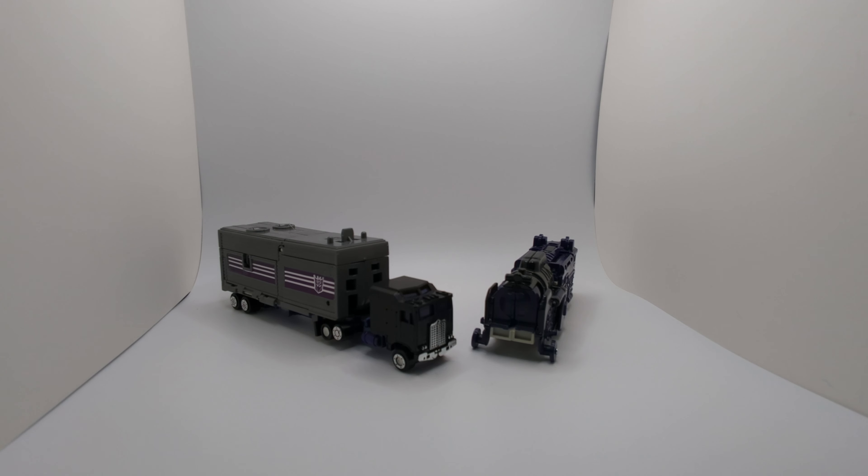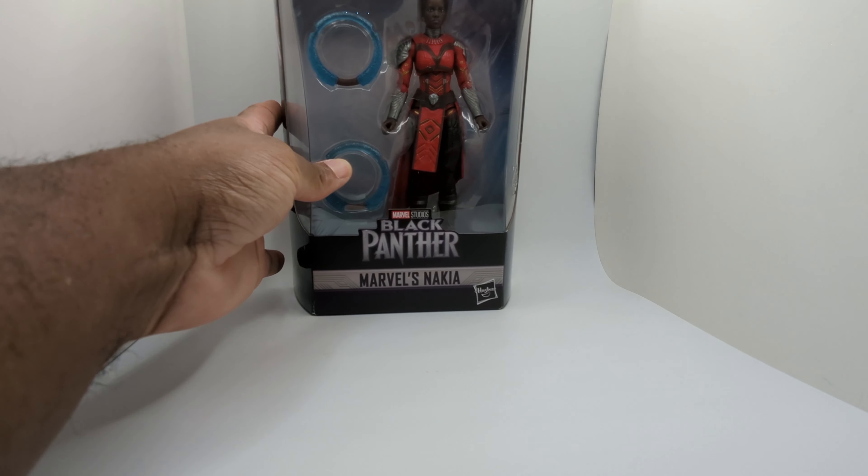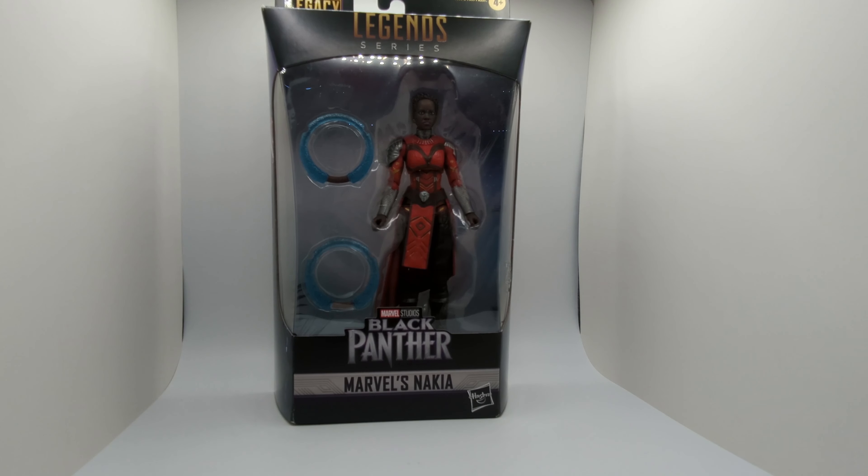Let's get these awesome Transformers out the way and show what we picked up. This is an awesome figure — it looks awesome. Before we start talking about it, I want to thank Kimberly for sending this out to us; your donation is appreciated, thank you so much. This is Nakia from Black Panther, and it comes from the Marvel Legends series.